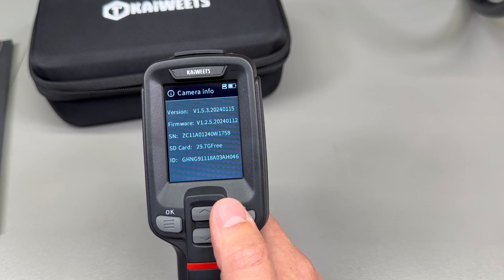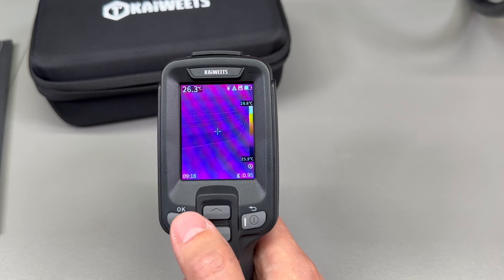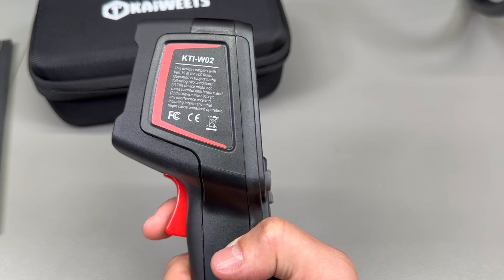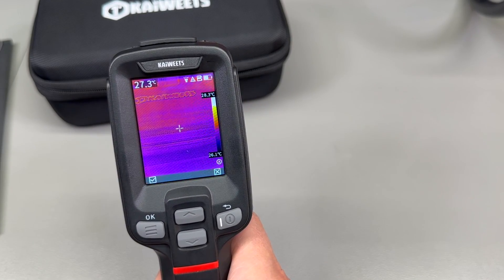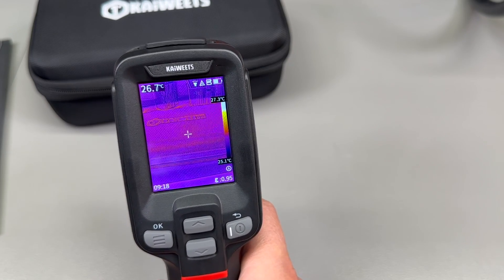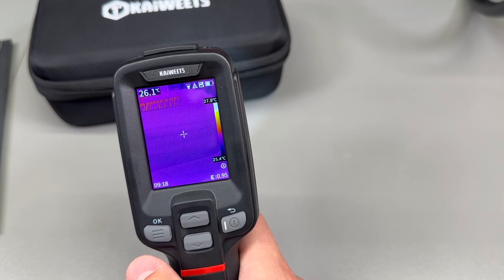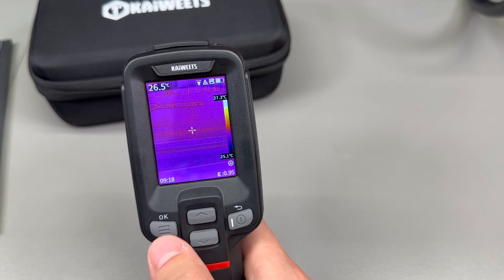The menu system is overall very clear and works as expected. You can hit the right key as a back key to go to the previous menu. If you want to capture an image, press the trigger and it will ask for confirmation — press the trigger again to save, or hit the back key to discard and capture a new one.